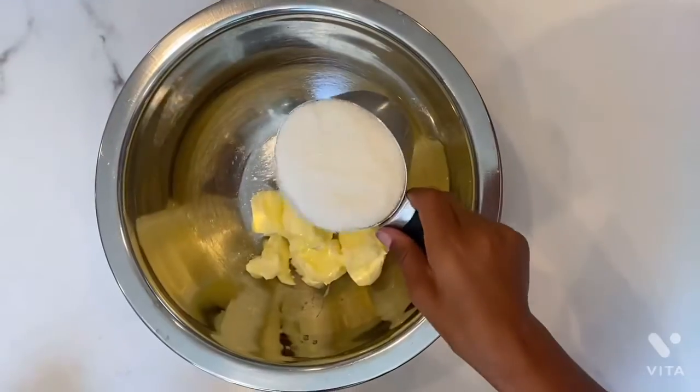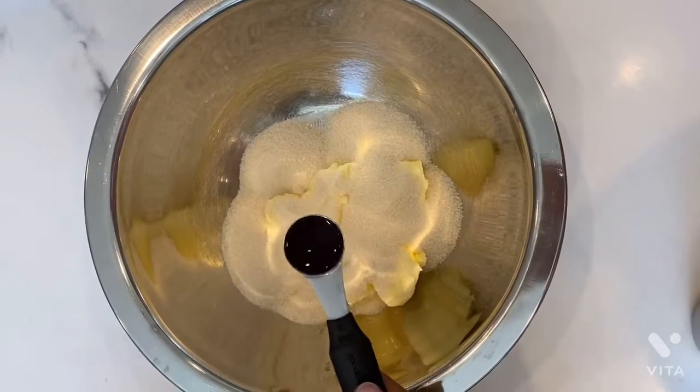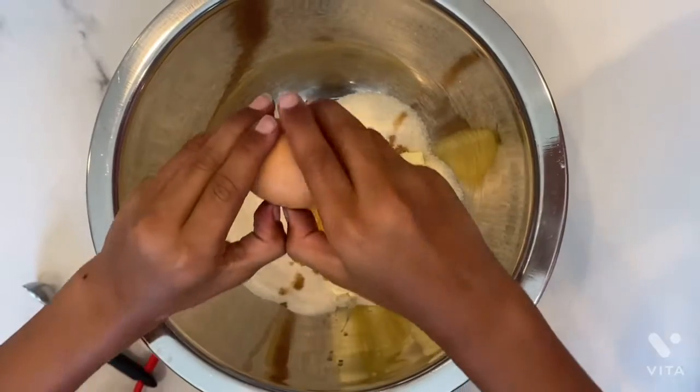So we're going to put one cup of butter in one cup of sugar, one teaspoon of vanilla extract, one egg.